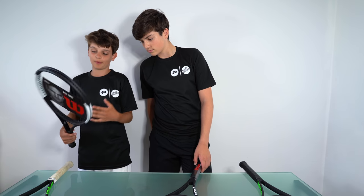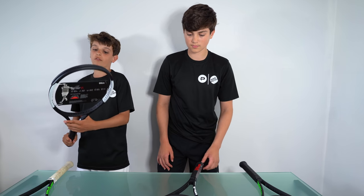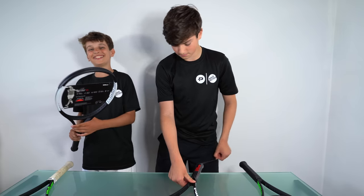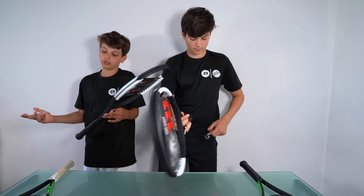Now as you can see, this is an attacking racket. I think Felix has covered most of the points. And I'm going to do a play test for this racket, because you never know — I might like it more than the Blade, I might switch.